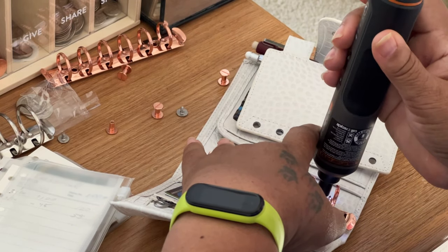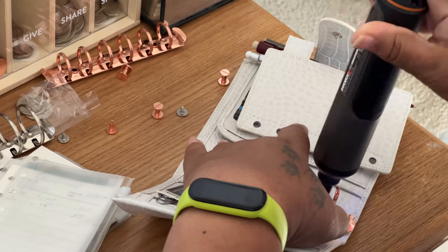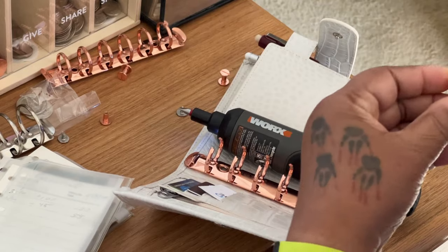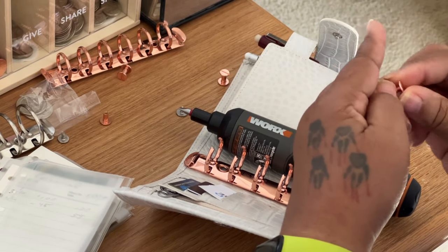I had surgery on my right arm and I don't have the movement that I used to have, but that's okay — I got this. Where there's a will there's a way, just don't give up.